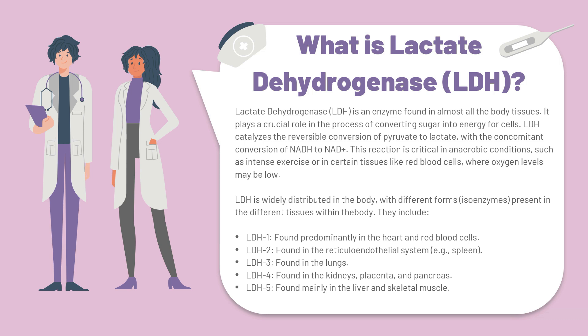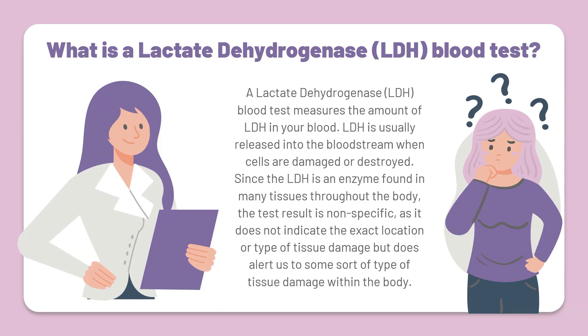Now that we know what the lactate dehydrogenase enzyme is all about, let's explore the LDH blood test further. The LDH blood test measures the amount of the lactate dehydrogenase enzyme in your blood. LDH is usually released into the bloodstream when cells are damaged or destroyed. Since the LDH enzyme is found in many tissues throughout the body, the test result is non-specific — it does not indicate the exact location or type of tissue damage, but does alert us to some sort of tissue damage within the body.